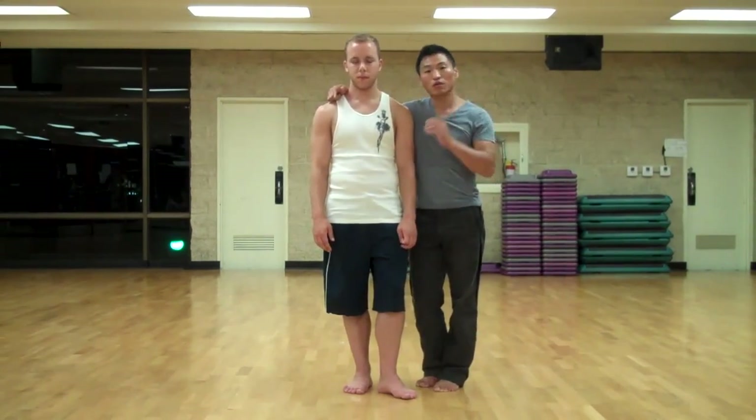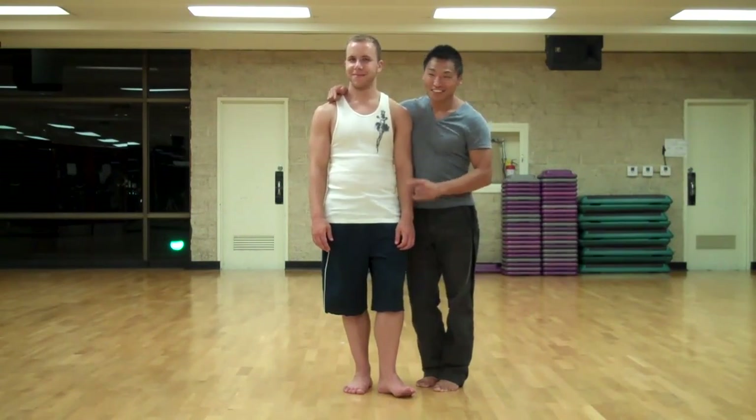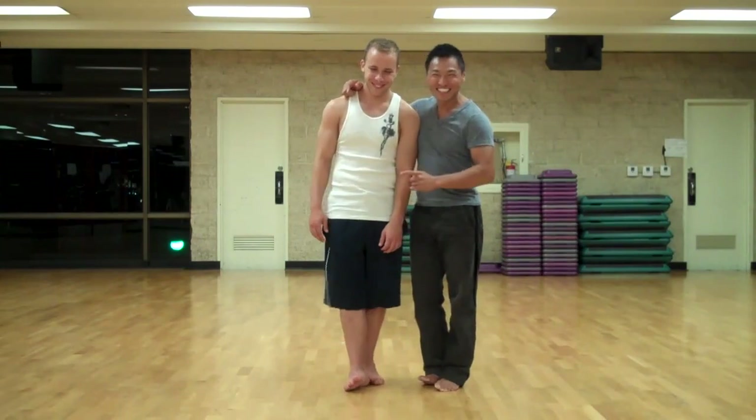What I'm going to do is, we're going to do — Mike's going to do the first form for you guys. He's going to try not to mess up. And I'm just going to go over some of the little basics, the pointers.